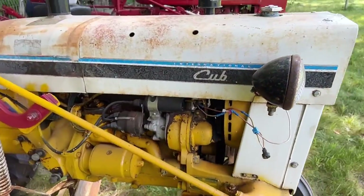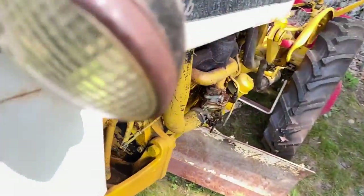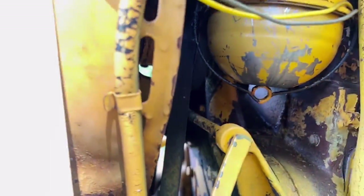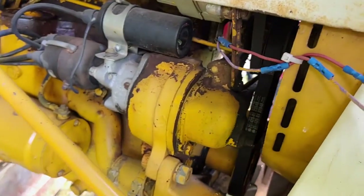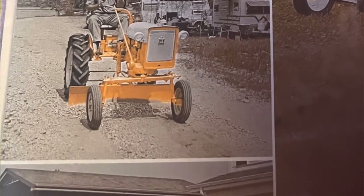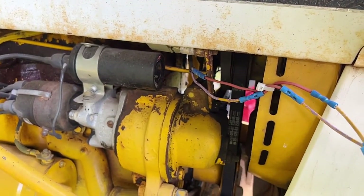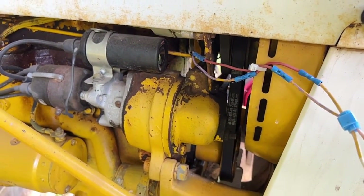Now, the Cub was water-cooled, and the Cubs were always thermosiphon, which means they didn't have a water pump on them. On this Cub, the crank just goes up to the fan, and then there's another belt on the side that goes to the alternator. With the Cub, the generator and alternator are tucked up in here, and whether you have a magneto or a distributor would determine whether you had a cutout or a voltage regulator. This one has a distributor.